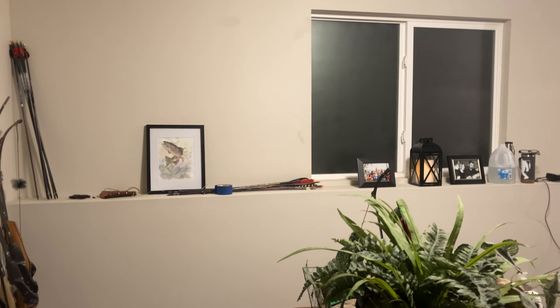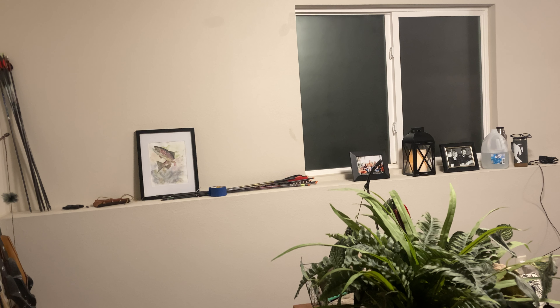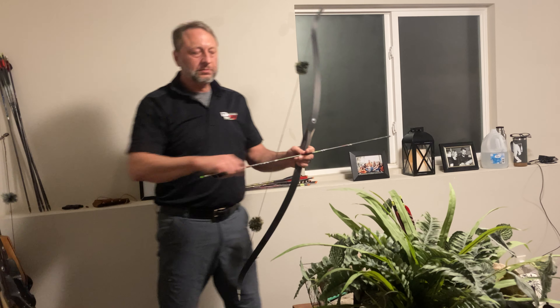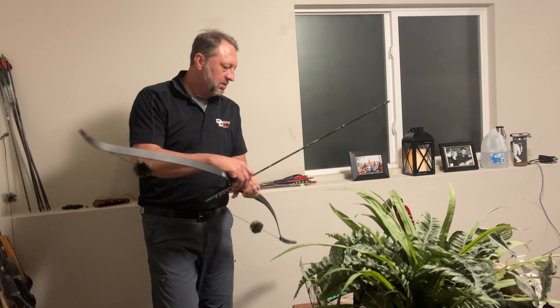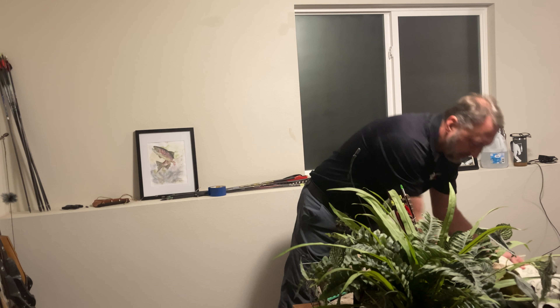Hopefully it's going to be a good enough view to see. Sorry if everything's crooked — trying to do this video by myself. I'll get up close and show that to you. Let me grab a glove — I really like to show that to you also.